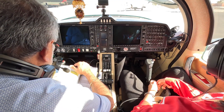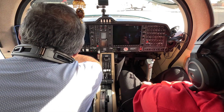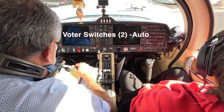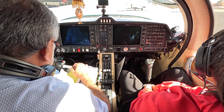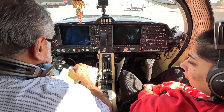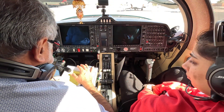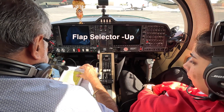Alternators on, water switches auto, anti-ice off, all light switches off, circuit breakers checked in, flap selectors up.